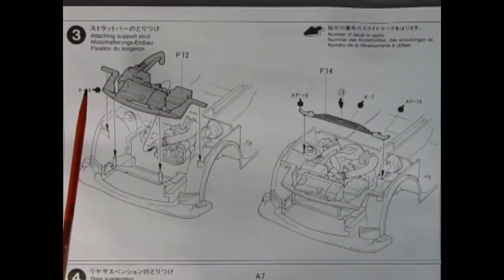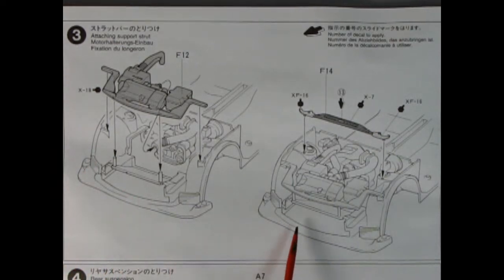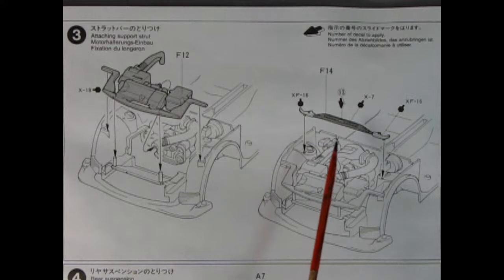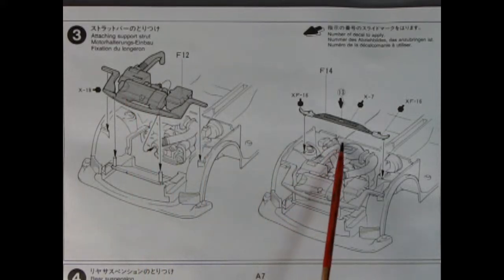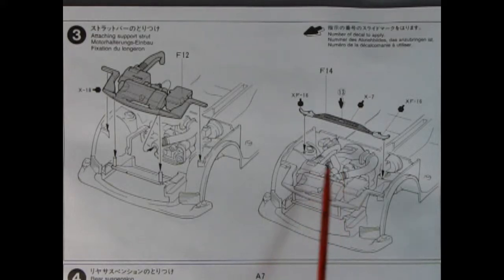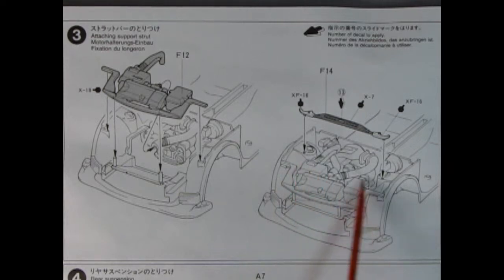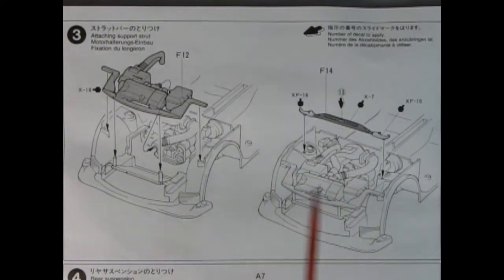Panel 3 shows the attaching support strut being dropped into place up on our chassis, which means there's some air induction going in underneath. The wonderful hoses hook onto our engine block and come in to the front — so that's our radiator. Then back here we've got another brace that drops across the two shock mount points.